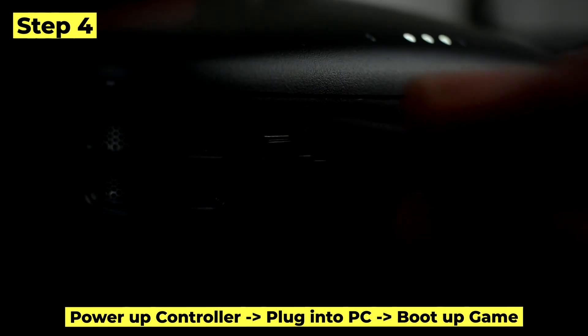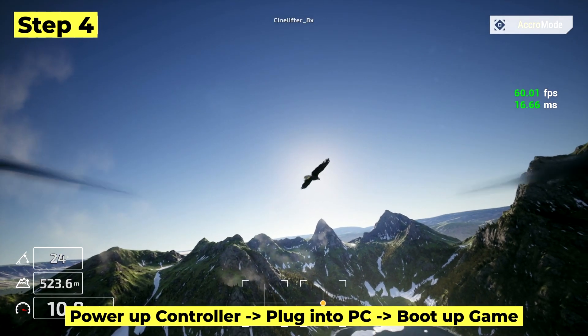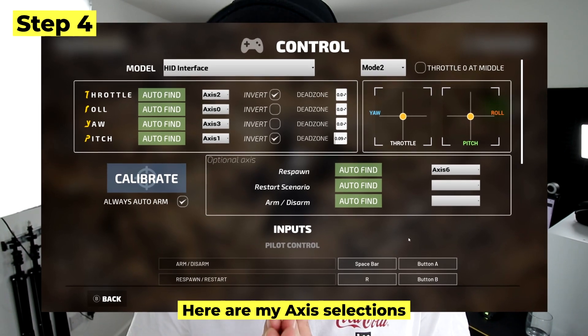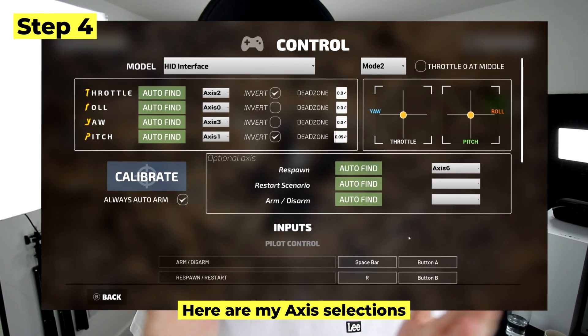Step four: now you're ready to play. Power up the controller, plug it into the PC, boot up the game, and voilà — you should be able to calibrate your controller and everything should work. Here are my axis selections so you can use the same ones if you're having trouble picking the correct ones. And that's all for now, see ya.